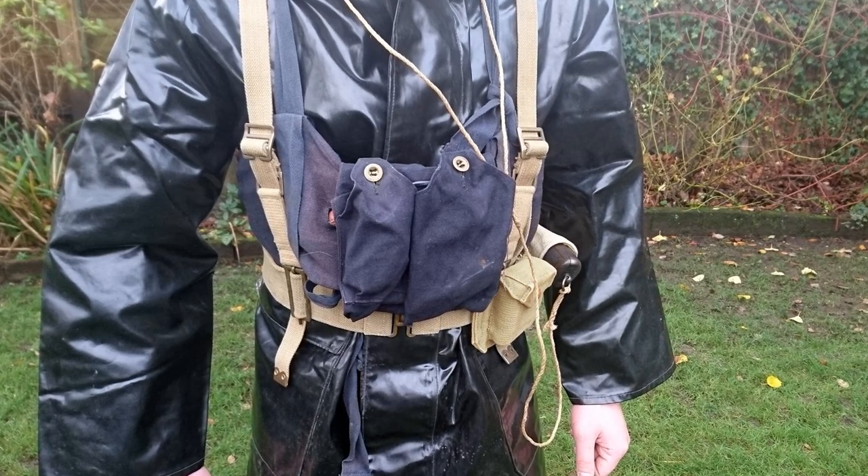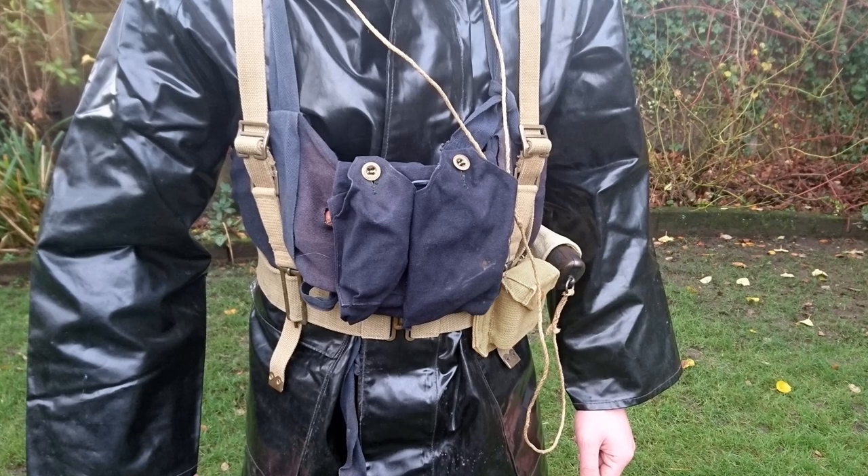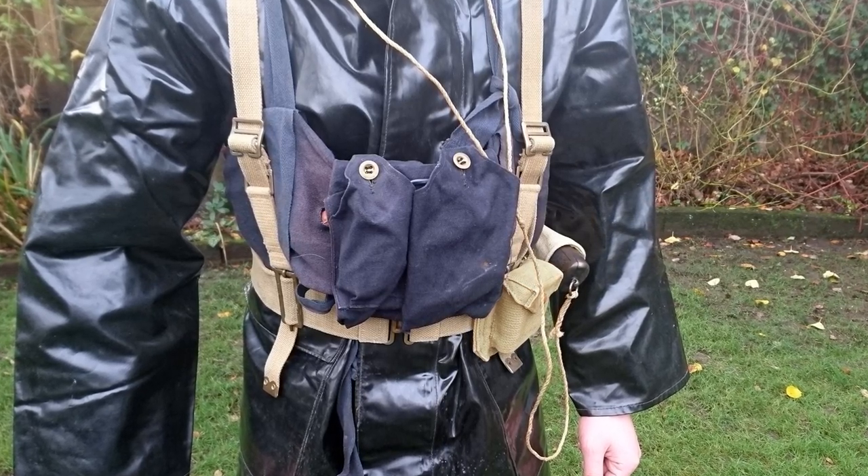This life belt formed the basic life-preserving equipment during the Second World War and the immediate post-war period; however, in the early 1950s it was being replaced with much more advanced designs.